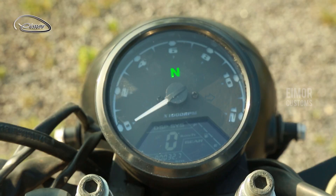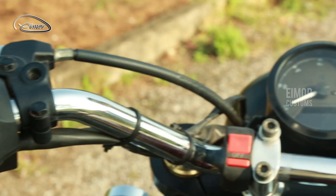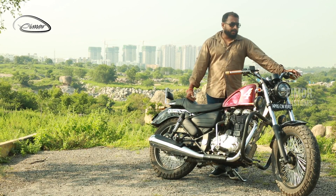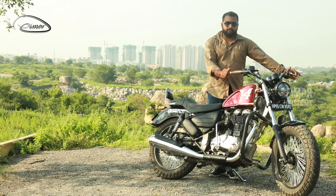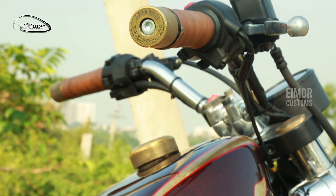The speedometer of this motorcycle is a digital speedometer — a single unit which displays all the information including the RPM, the speed, and the fuel capacity. The grips of this handlebar have been leather wrapped to provide extra comfort and give it a nice vintage touch.